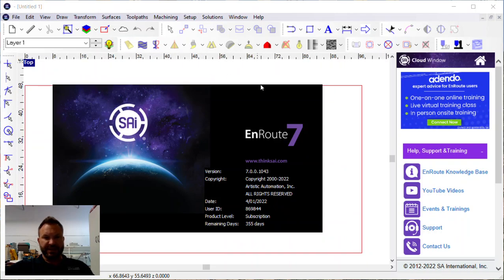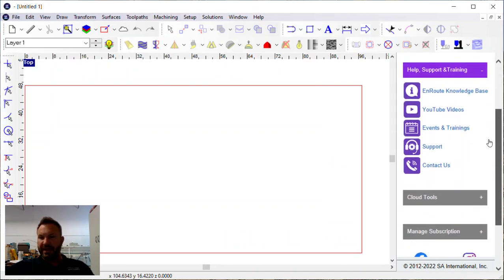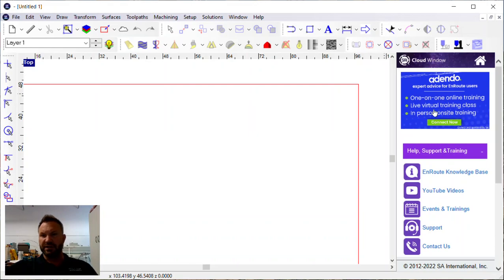One of the new things in Enroute is this cloud window — new for this build. What this gives you is links to the training, the one-on-one online virtual training classes. Addendo is now the official training channel for Enroute, and Enroute experts and employees will create accounts and make themselves available for training. They're also starting to offer in-person or on-site training, obviously at an additional cost. You can always contact us for our typical online and on-site training as well.